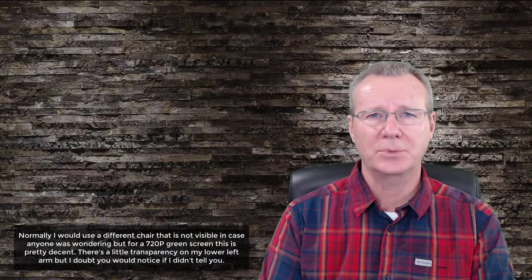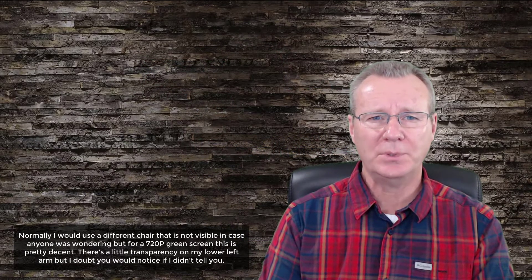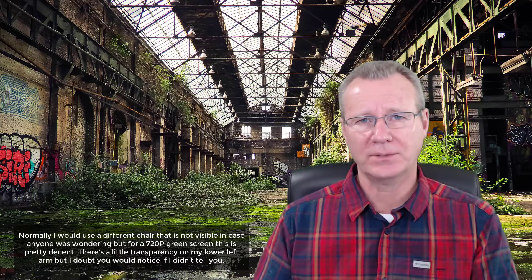In this segment, I'm going to record 720p at 30 frames per second. I'm using MJPEG and my audio is going through the Behringer. You're going to see four different colored backdrops, so we're going to see the quality of the green screen from four different color backdrops and the overall results when I export the clip to MP4. Let's take a look.